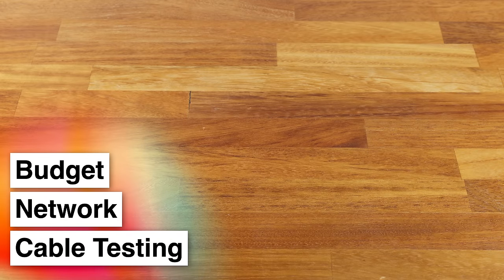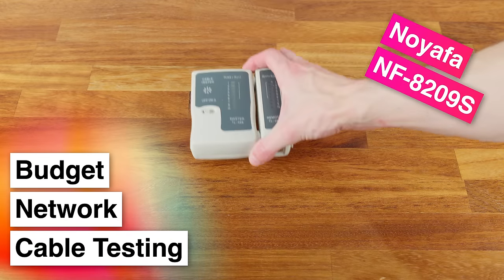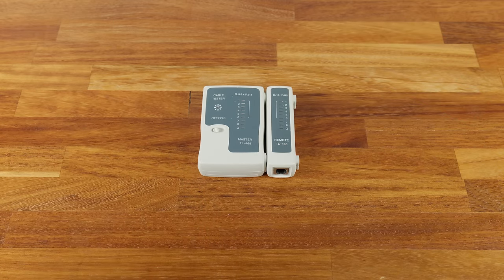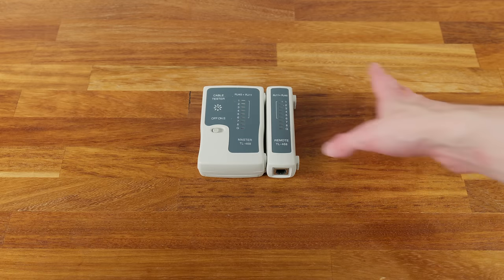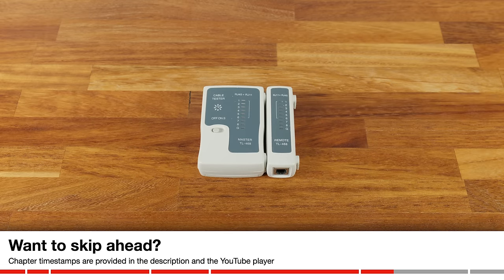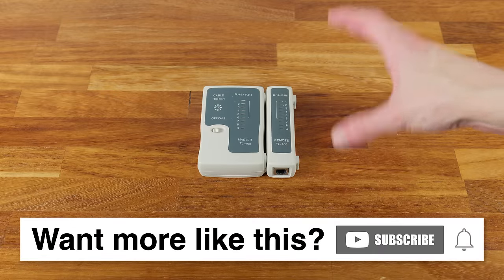In today's video we're going to be talking about testing network cables on a budget. If you've ever installed network cables before, either in a building or made up patch leads, you've almost certainly used a little tester like this. These are very inexpensive, costing well under £10, and they kind of do the job — showing continuity of the conductors to confirm all wires are connected in the right order. But these things suck. They do their basic job of checking continuity fine, but as soon as you have a problem — a crossed wire or a bad connection — they do absolutely nothing to help you trace down that fault.